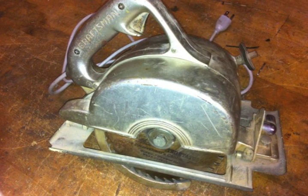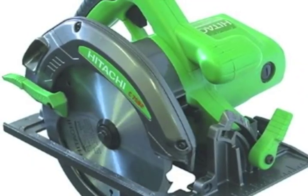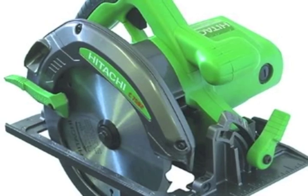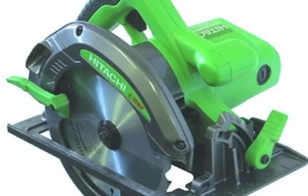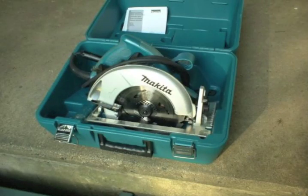I've used a number of models over the years, typically from co-workers and so forth, but the main one I have owned and used for decades is the Makita 7¼. In fact, I'm still using the same model I bought way back when.